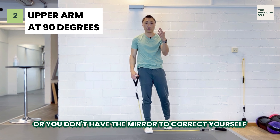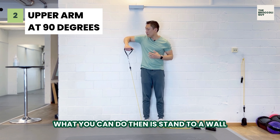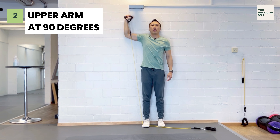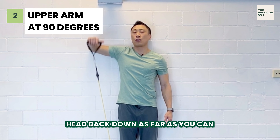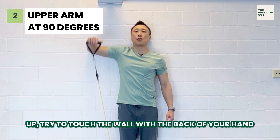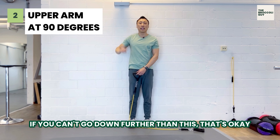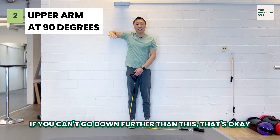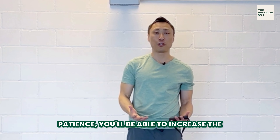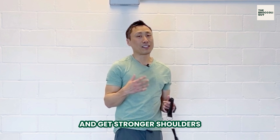If that's too hard or you don't have a mirror to correct yourself, you can stand next to a wall, place your elbow to the wall, then bring your hand back down as far as you can, up — try to touch the wall with the back of your hand — and then down again. Do this for about 10 reps. If you can't go down further than this, that's okay. Just do it slowly, and over time with a little patience you'll be able to increase the range of motion and get stronger shoulders.